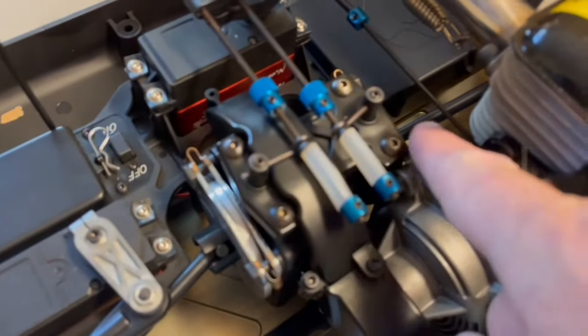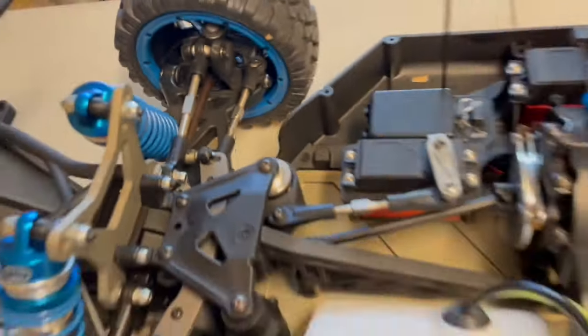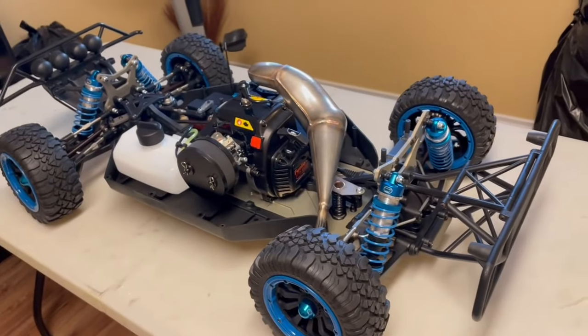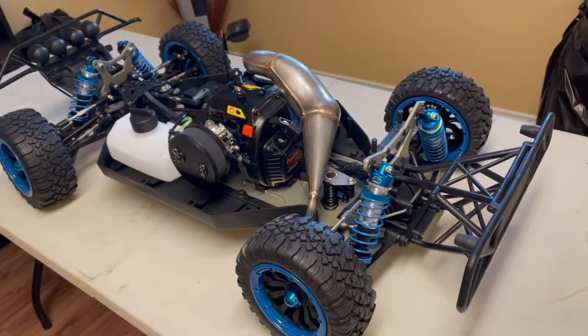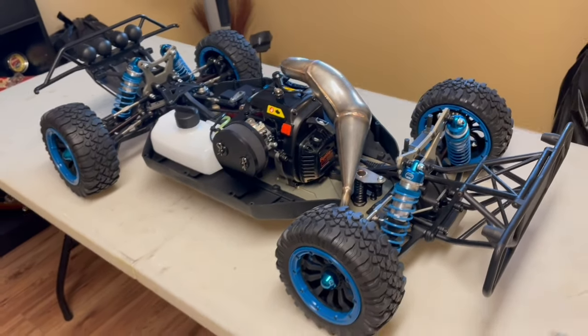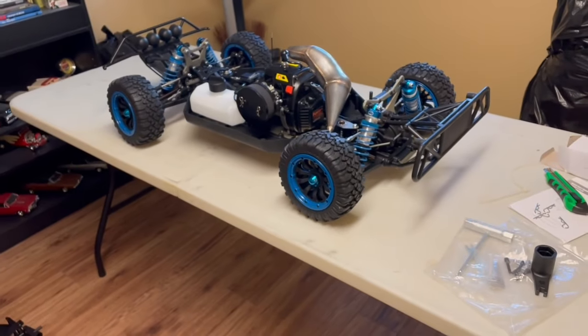We'll make sure the servo is working properly and that the throttle is opening correctly. It's got dual disc brakes — one on each side on your center diff. Once the battery has a charge and I get batteries in the remote and make sure all the servos are functioning properly, we'll get some fuel and oil in here. That's probably going to be a separate video — I don't want to run too long.